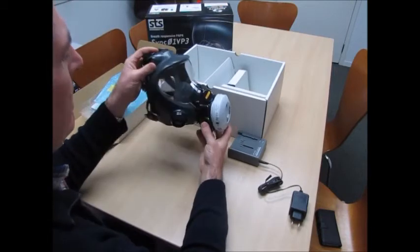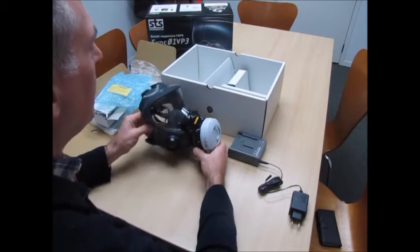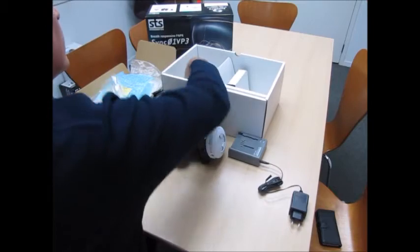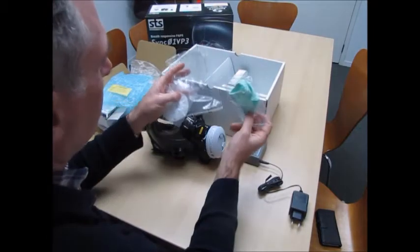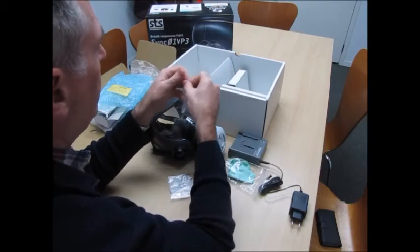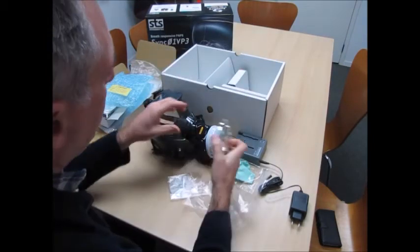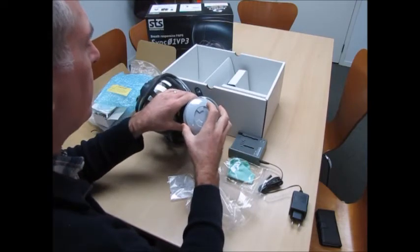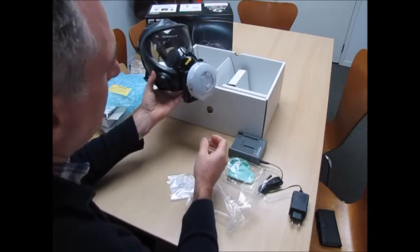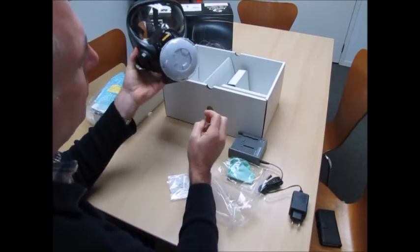That's the basic mask and PAPR ready to go, but there are a few other bits and pieces in here. Three protective items — the first one is a guard to go over the fan unit, just to try and keep dust, dirt, or any other contaminants off the fan unit. It still allows plenty of air to get in around the sides.